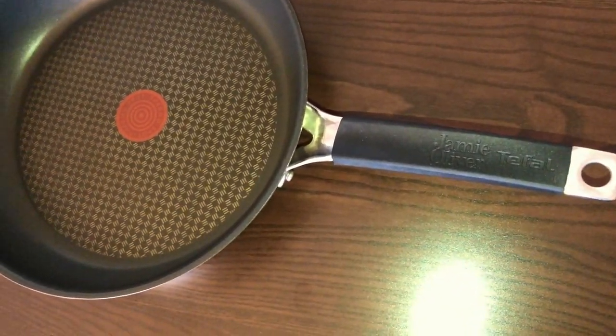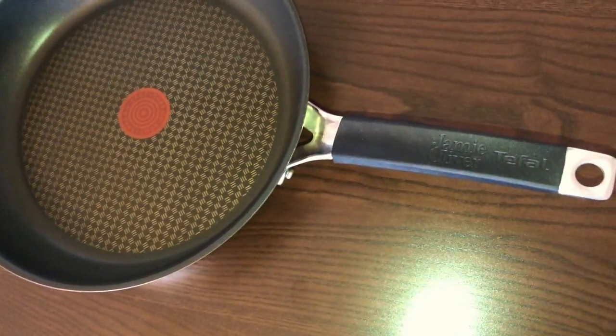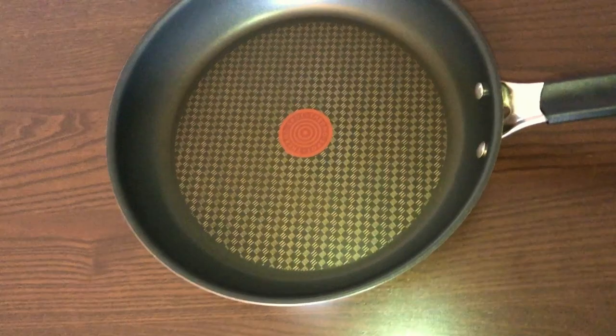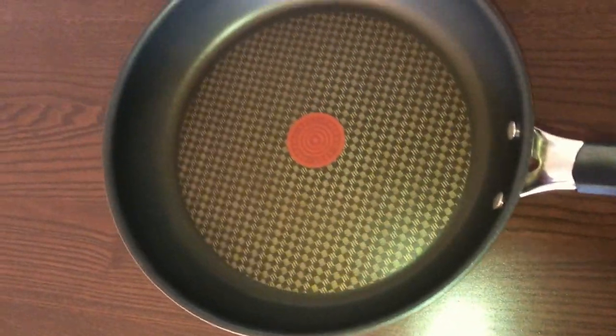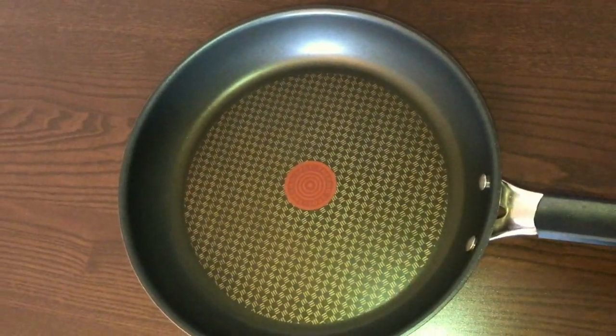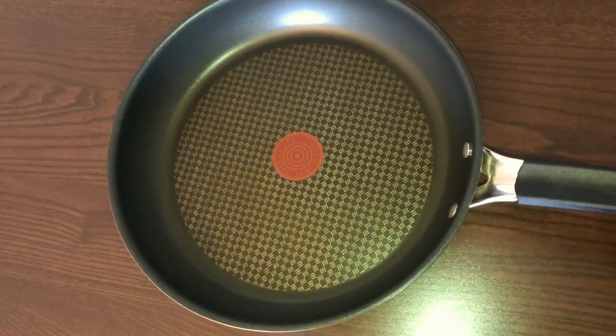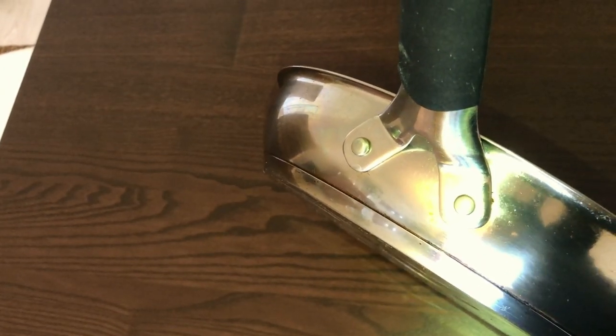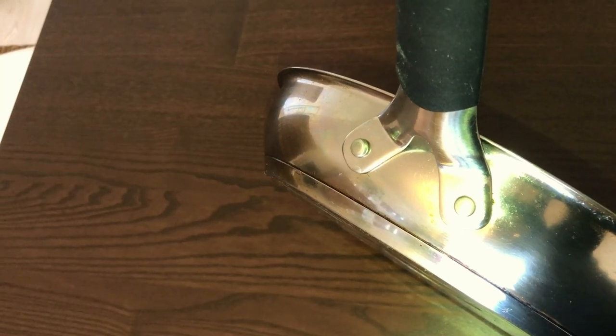The rubber cover doesn't allow you to put it in the oven directly, but it's okay — it's super useful. It's kind of heavy, especially for women; for men it's perfect. It counterbalances everything, and the build quality is very, very robust.